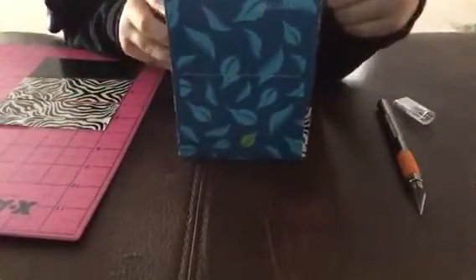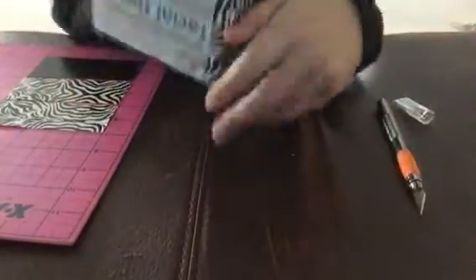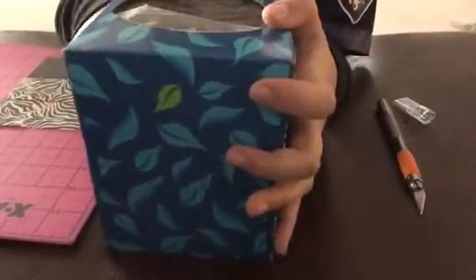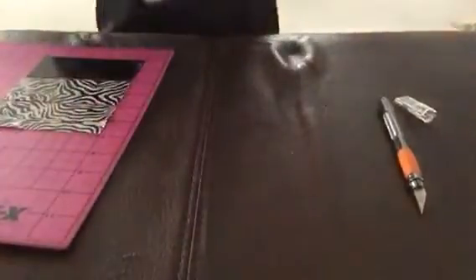Going to the next side now. You don't have to do the bottom because it's going to be sitting like this, so you're not going to see the bottom. I mean, you can if you want to, but I'm not going to.